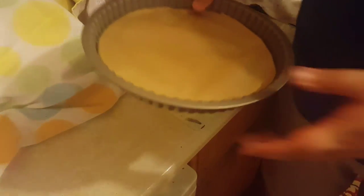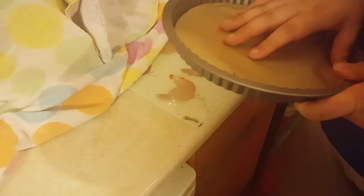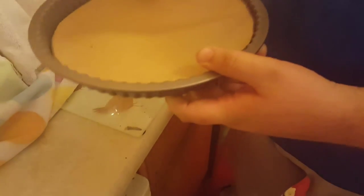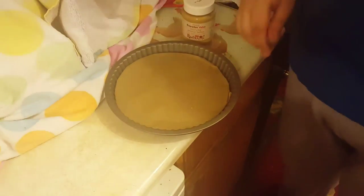Next thing is to line a tray with some grease-free paper on the bottom. If you've got a tray where the bottom comes out — a flan tray — that's ideal.